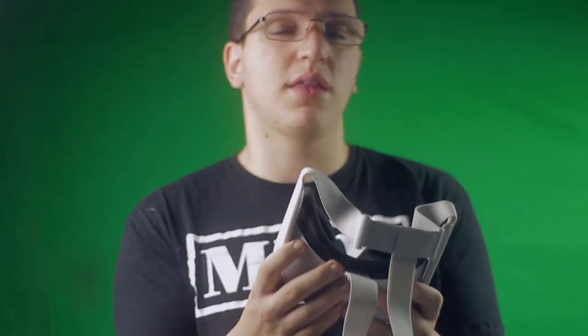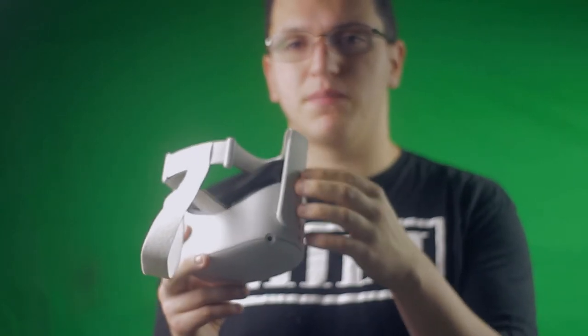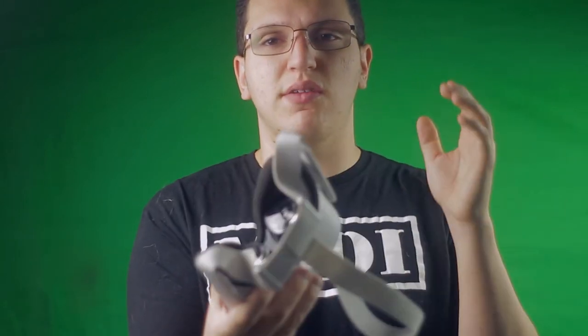The strap will be the first thing to go once mods are available. I actually like the plastic though — I hated the mesh on the Quest 1 because after a year of use it had a bunch of stains. With plastic you don't get that, and it's super easy to wipe down with a cloth or cleaning wipe if it gets dirty.